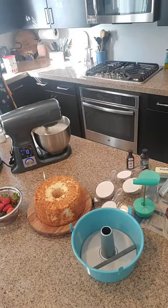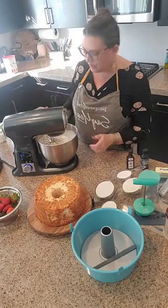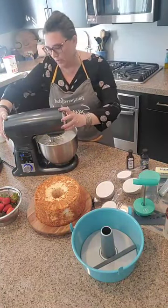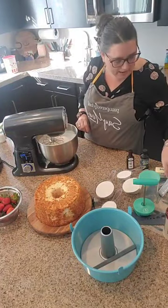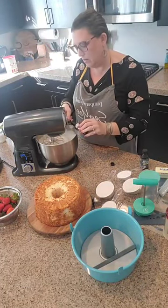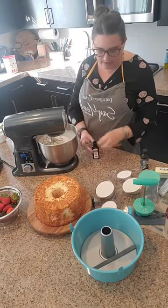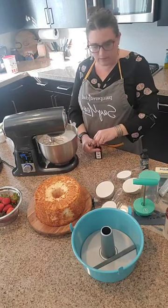You can see how much that has filled the bowl — the egg whites are looking beautiful. We're going to put this back on. And then to this, we are now going to add one teaspoon of almond extract. We're going to put that in here again with our adjustable measuring spoons.